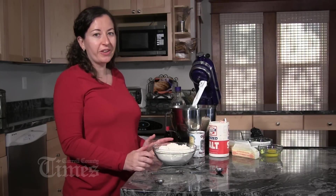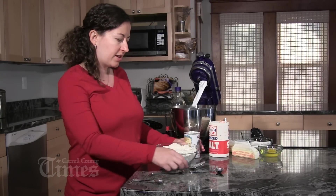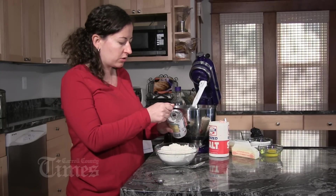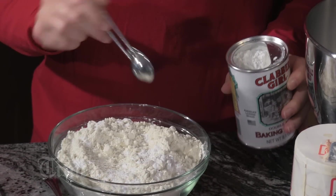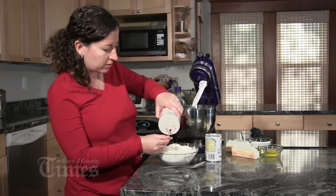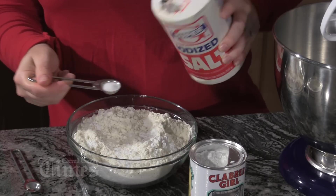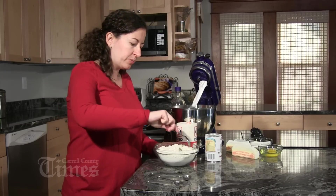Are you ready to cook? First we're going to make sure that all of our dry ingredients are ready. I have two and a half cups of flour here and I'm going to be adding one teaspoon of baking powder. Sprinkle that on. Now a half teaspoon of salt. I'm just going to give that a little bit of a mix.